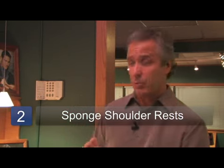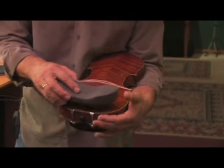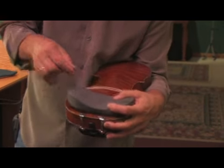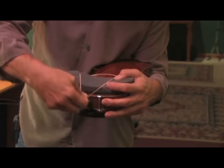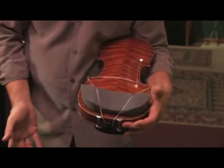For the second step of the process, I'm going to go with the sponge shoulder rest to start with. These are held on with a rubber band. Once I've got the rubber band corner to corner, just lay it there, hold it with one hand and just come over the sponge to the end pin. It sort of makes a little triangle and holds it in place.